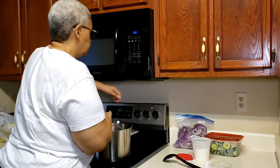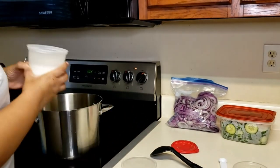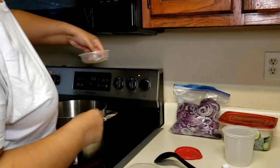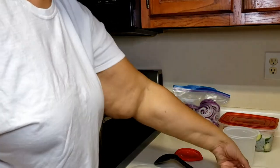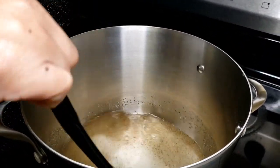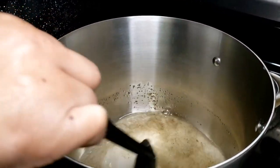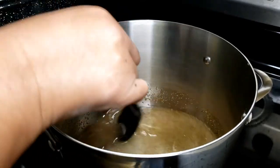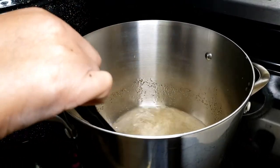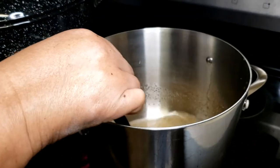I'm going to put my vinegar on the stove, add my sugar, and add my spices — just dumping everything in here. I'm stirring it all together. What you're doing is stirring until the sugar dissolves into the vinegar. Once this dissolves and heats up I'll be adding my onions and my cucumbers, and we'll come back and show you what that looks like when we get to that point.